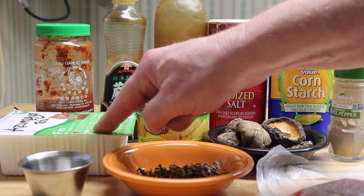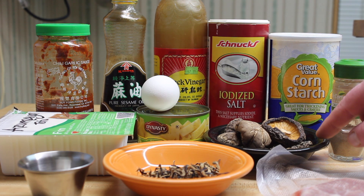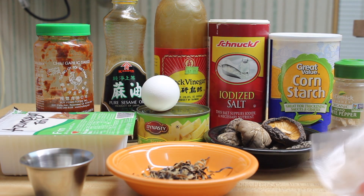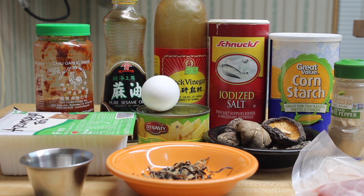You'll use tofu, egg, bamboo shoots, dried shiitake, some dried fungus — not very much — sugar, and part of a pork chop. Let's get started.